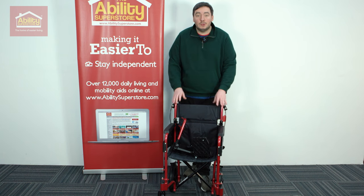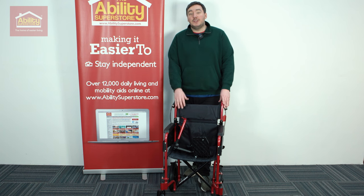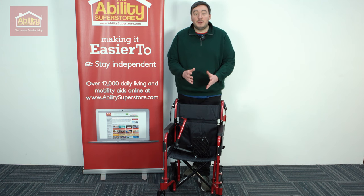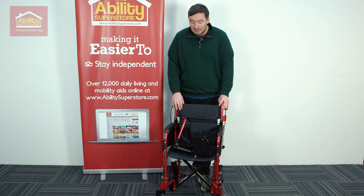We've got a really nice, simple construction as well. It's durable, it's long lasting, but just like the name, it is light. This wheelchair is so easy to transport, and that's thanks to a few features as well.